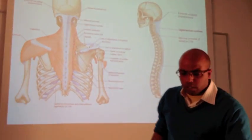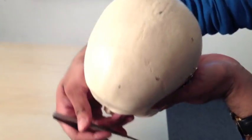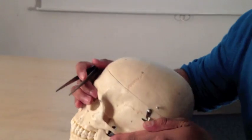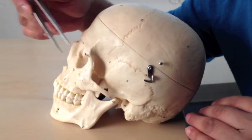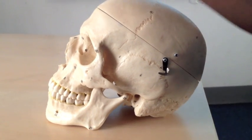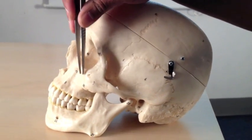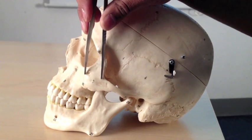That takes us through the major features of the superior and posterior surfaces of the skull. Moving on now to the lateral surface. We'll first point out the bones. This bone here, reaching over with processes going in several directions, is the zygomatic bone — the zygoma — forming part of the zygomatic arch.